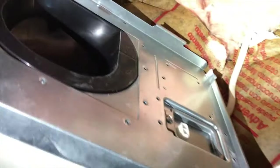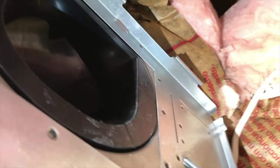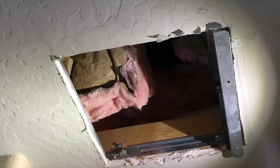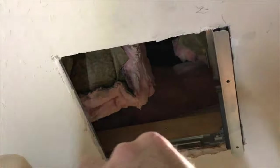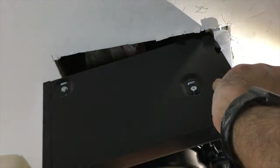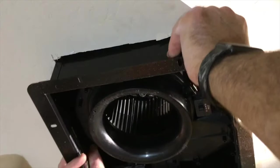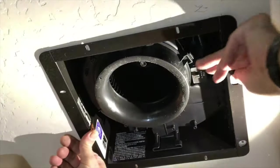My apologies — my camera wasn't on, so I missed filming the part where I attached the ventilation tube and AC power. But it's pretty straightforward: you make the three-cable connection, connect the aluminum tube to the ventilation fan and seal it, place it in position, and then the rest of the fan slides in.